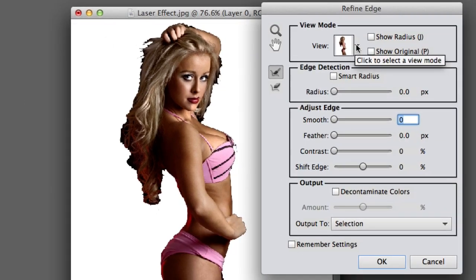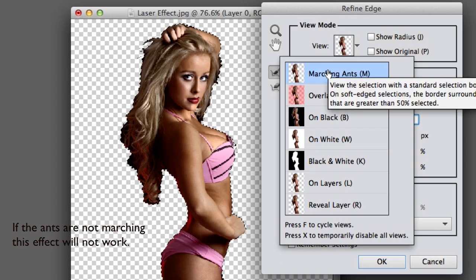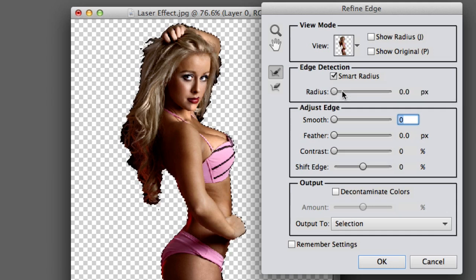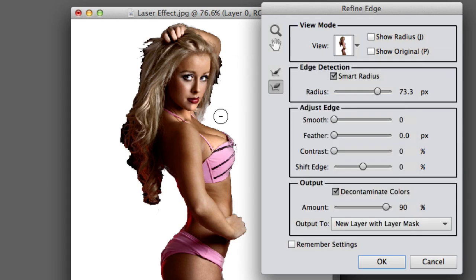Now when you open up your Refine Edge, you're probably going to have the marching ants like that. Now I'm going to go ahead and select the Smart Radius, and I'm going to turn the radius up to about 73.3 — my favorite number! And then I'm going to also click on Decontaminate Colors and bring that up to about 90%.